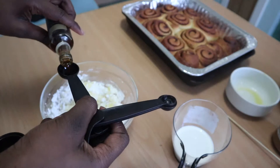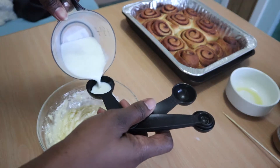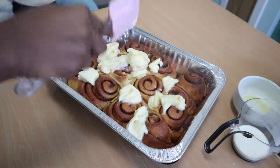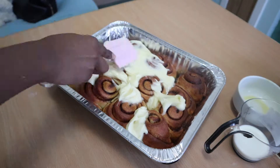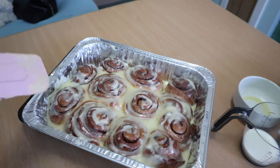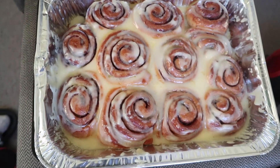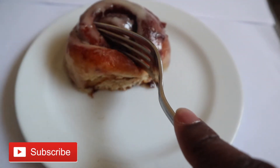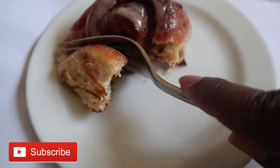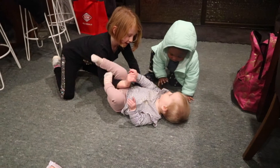Now for the frosting — just four ingredients: powdered sugar, butter, vanilla, and milk. I usually add cream cheese too but didn't have any; it'll still be delicious. Add two or three tablespoons of milk depending on how thick you like it — I like mine thick. Apply it when they're just a little warm so it spreads evenly. Look at them, they're amazing! It's not hard at all, and you don't need a stand mixer. Thanks so much for watching — please subscribe, like, and comment if you want to see more recipes like this!